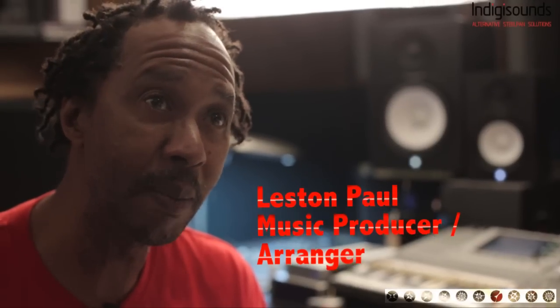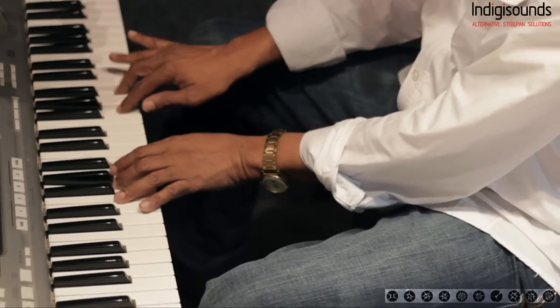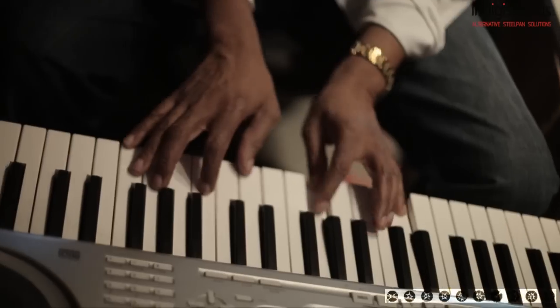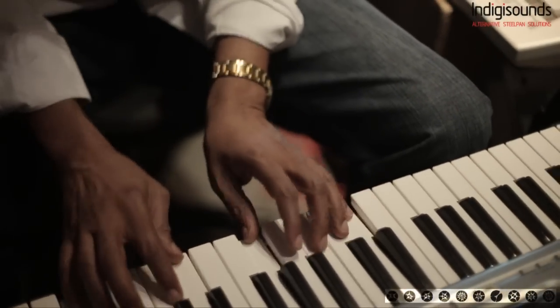This is how they got the violins, violas, and cellos in the program that we use as an orchestra. Now the steel pan — you can use it as an orchestra in terms of programming it into the computer. You'll have the track for the tenor, the double tenors, the guitar pan, the cellos, the bass, and you're assembling everything as an orchestra.